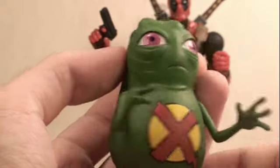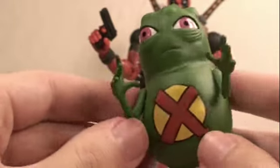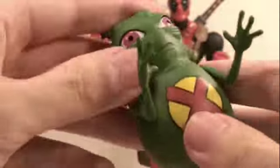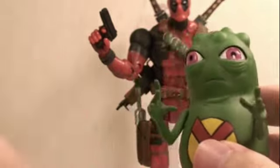Deadpool also comes with Dupe, a character from X-Force who was the team's cameraman. He's a product of the Cold War — there's a little bio on him. He has really nice detail with the X-Force logo and cool eyes. His arms can go up and down, and he has a little peg for a stand. He really reminds me of Slimer from Ghostbusters.